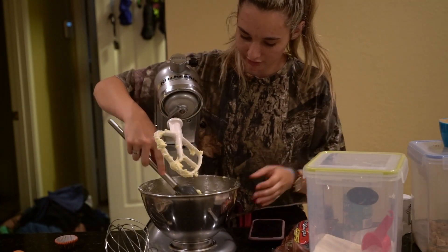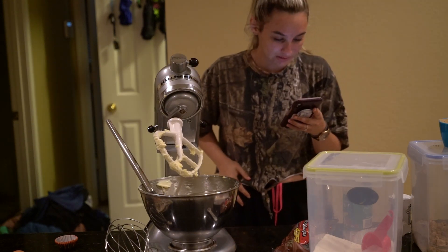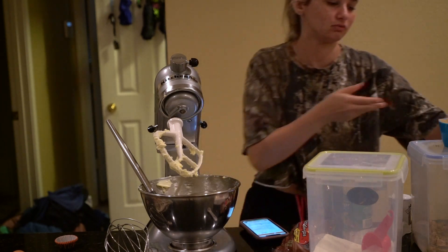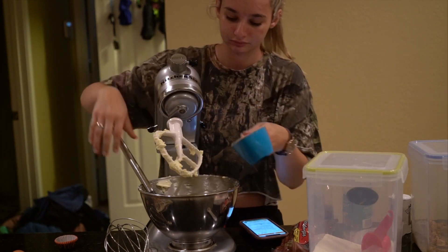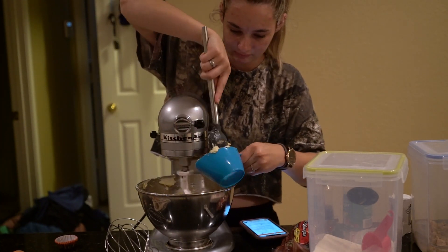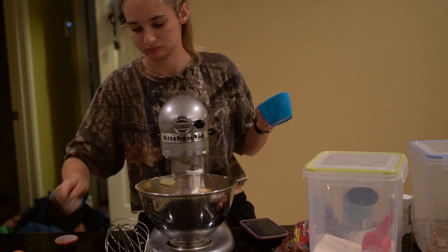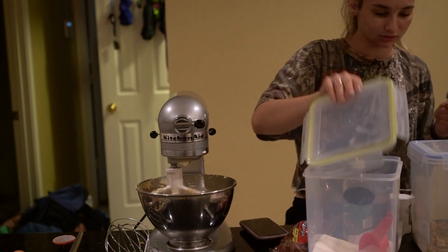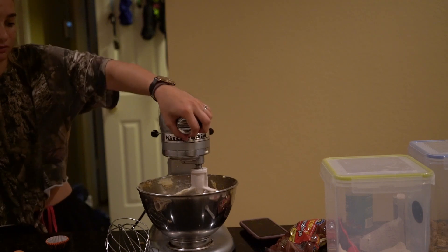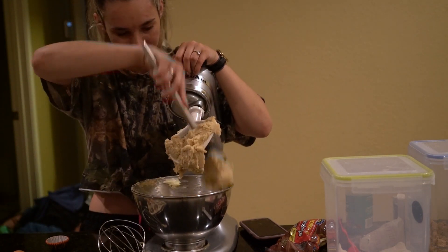So once you soften the butter, it says to add the white sugar and the brown sugar. I need to add one cup of packed brown sugar. We get the sugar and the butter all mixed nicely.